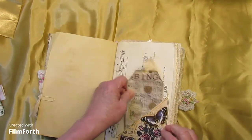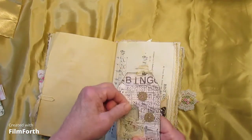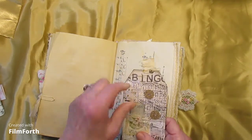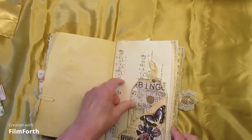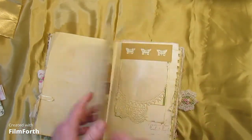Then here we have another corner pocket with a tag and a pocket. This is pink monarch, I think. Journaling on the back and some trim on the side.